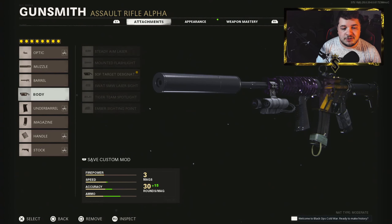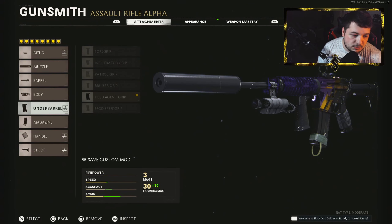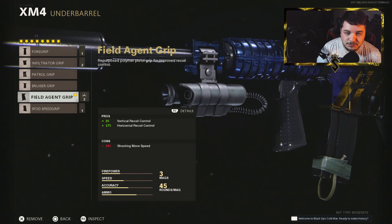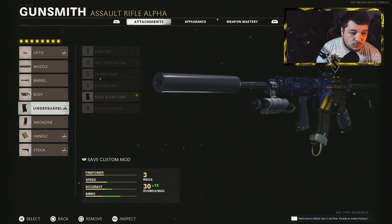We have the SOF Target Designator in the body category. It makes it extremely easy to spot your targets while aiming down the sights — it'll put a little dot above their head. For the grip we have the Field Agent, as you can see 3% vertical and 17% horizontal recoil reduction. There is some recoil control still needed with your joysticks, but it's extremely easy to control.